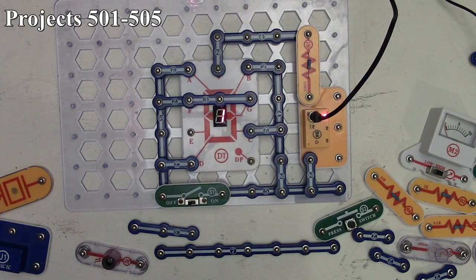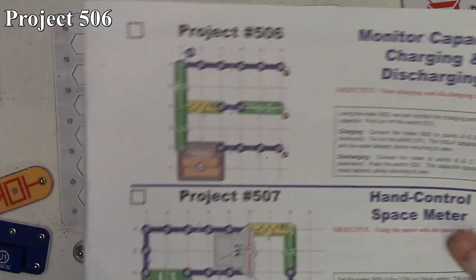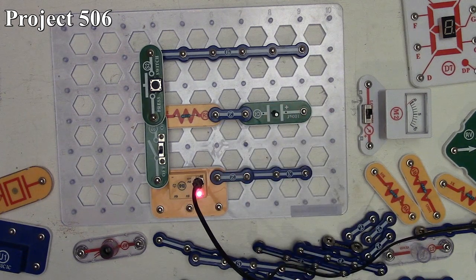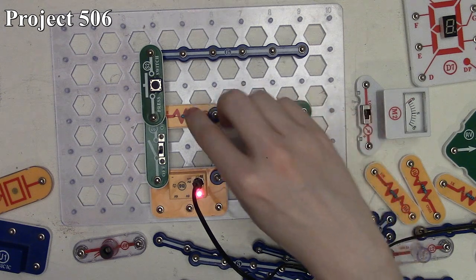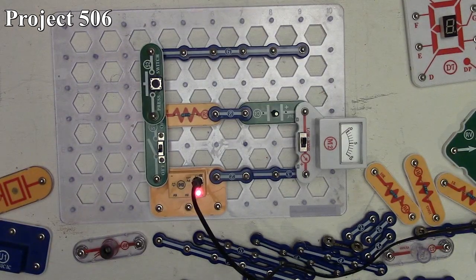Project 506 is the monitor capacitor charging and discharging. We have three volts with both a slide switch and press switch. The slide switch sends power to a 100 microfarad capacitor limited by a 5.1k resistor, with the meter completing the connection to show charging. When we turn on the slide switch, the meter deflects all the way right and slowly goes to zero as the capacitor charges up.